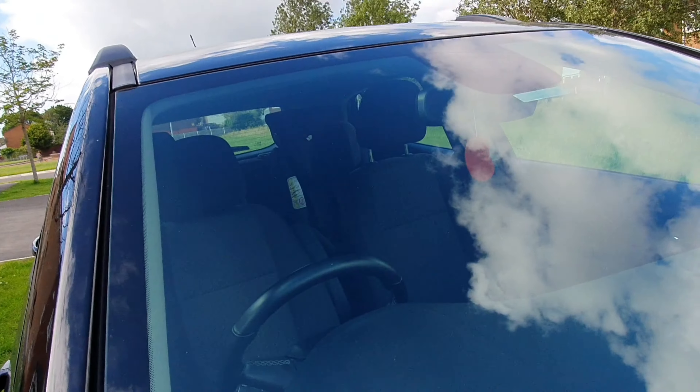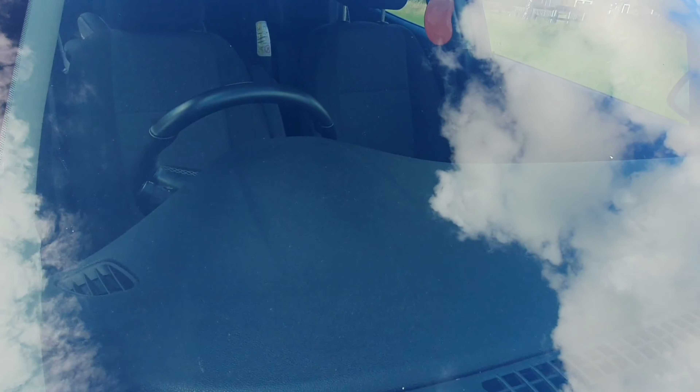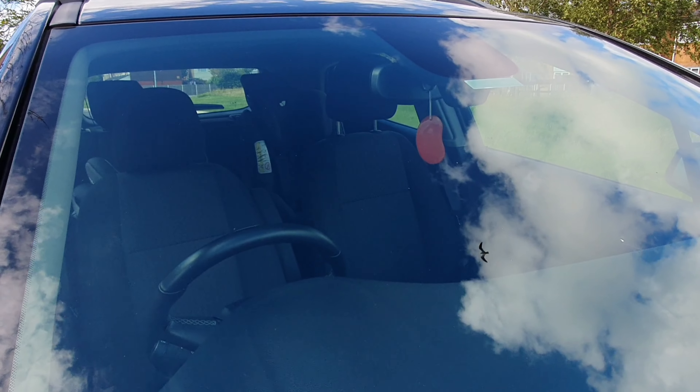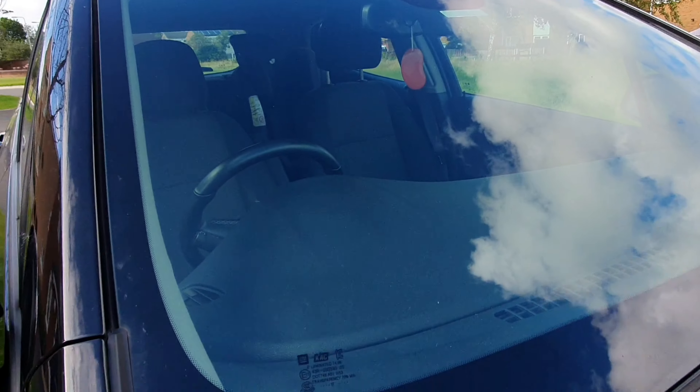For the results — what a finish it's brought the glass, lovely! Top tip: do the outside left and right, inside up and down, just so you can see where you've been. It makes things a little bit easier. But again, another top quality product from AutoBrite.